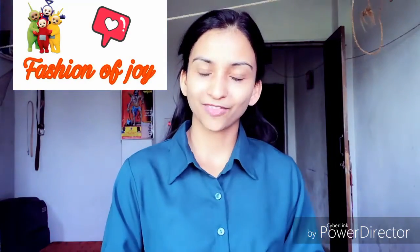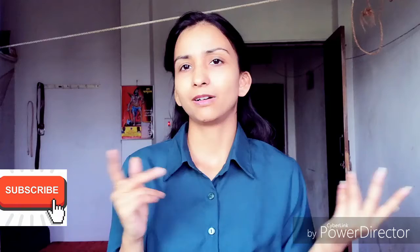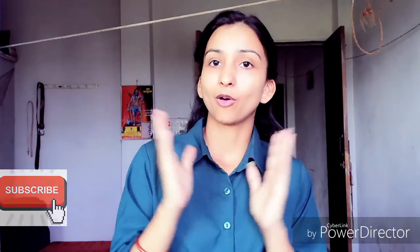Hi friends, welcome to my channel Fashion of Jam. I have a few products from Mezai Apps I will tell you about. I have a festival and summer collection because I will be able to wear it in the summer. It is pure cotton, I have a very good price and I found a good product, so let's share it with you.